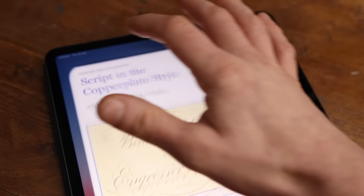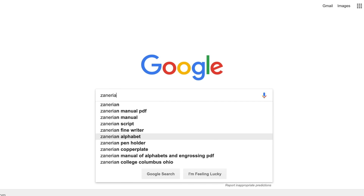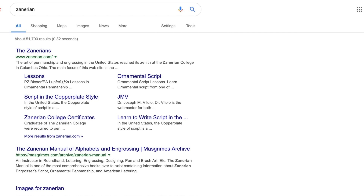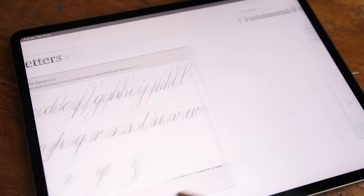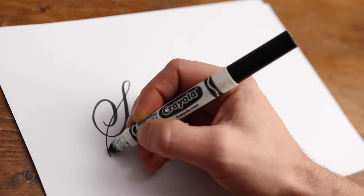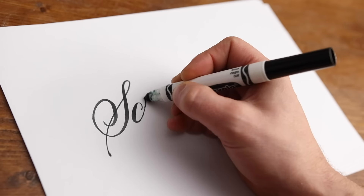Lastly, we have Script in a Copper Plate style by Dr. Joseph M. Vitolo. This is actually a free iBook that you can download on iTunes. If you haven't got an Apple device, you can get a similar PDF on the Zanerian website. If you wanted to see what's involved in learning Copper Plate Script, this is a great book to look through, as this style does require quite a big commitment to learn. You could even start with whatever pen or pencil you've got laying around just to get a feel of it before you invest in the tools and time required.